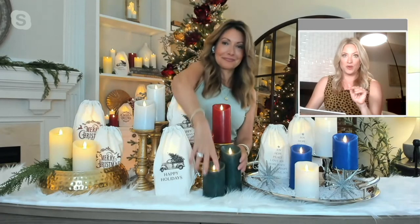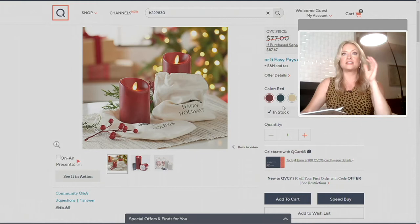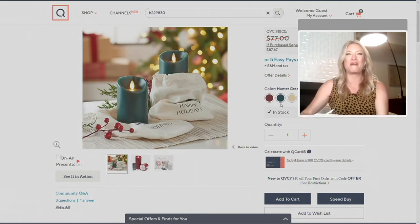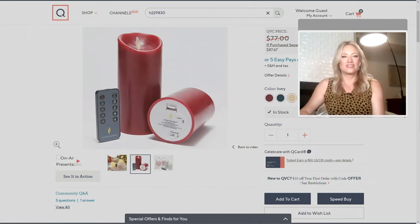These are truly candles you end up having for years and years — Luminara is such great quality. In today's bonus buy you get two candles: the sizes are four and three-quarters inches and six and three-quarters inches, both three inches in diameter, and both come with their own canvas bag. For the three-inch diameter candles you always need two C batteries and you'll get 600 hours of glow time.